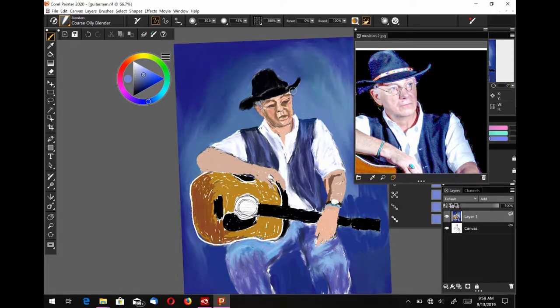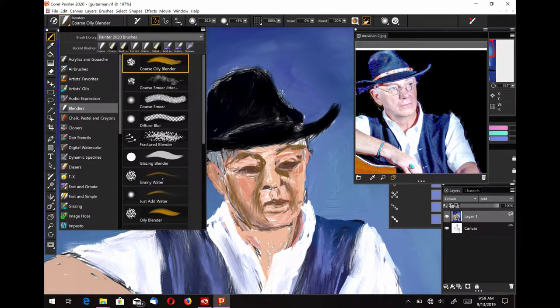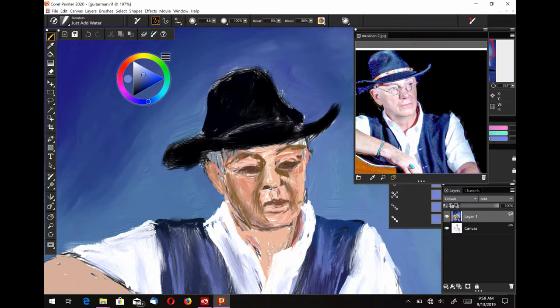If you're following along traditionally, you can use your finger to smudge or a Kleenex, but you want to kind of smudge these edges out. You don't want any real hard edges — you want smooth edges. And so I'm working on the face here. Don't panic at this point if it looks all distorted, because it's supposed to. You're not working on the details right now.